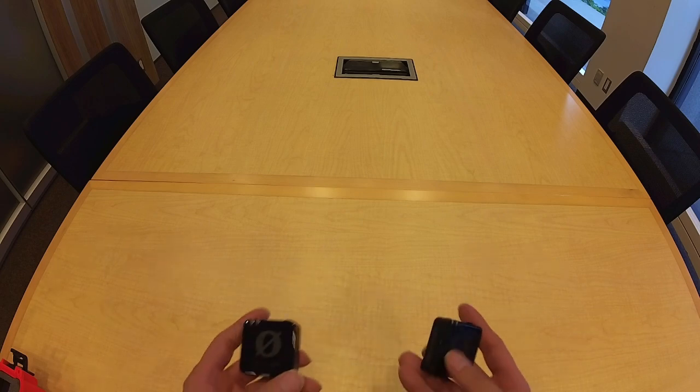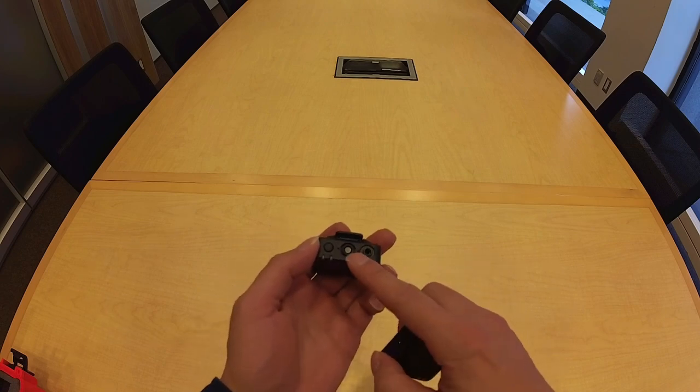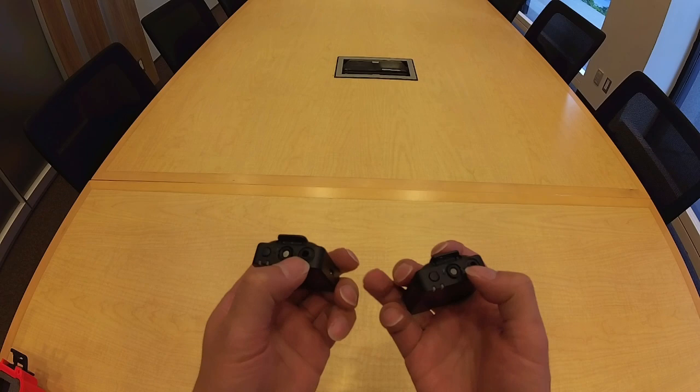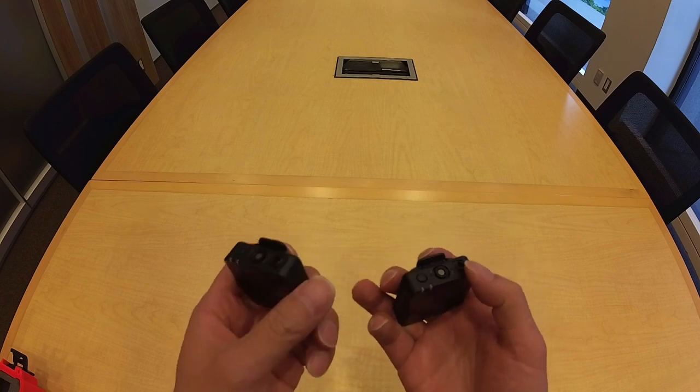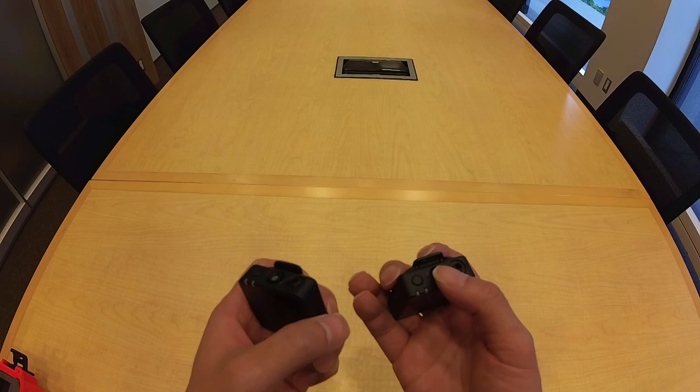I'm going to go through the Rode Wireless Pro kit. Two of the main components are the pair of transmitters. Each transmitter has a built-in mic at the top, as well as a 3.5 millimeter port into which you can insert a lavalier mic, also known as a lav mic.